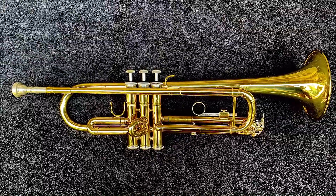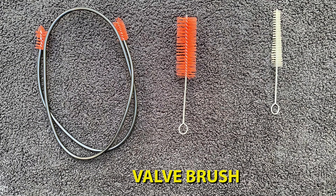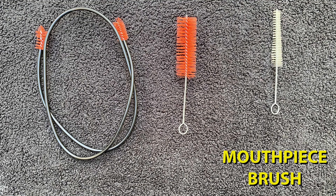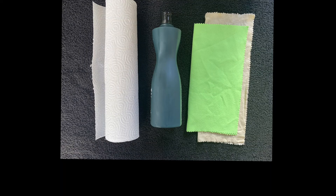The tools you'll need are a snake brush, a valve brush, a mouthpiece brush, valve oil, slide grease, a towel, some paper towels, some dishwashing liquid, and two microfiber cloths.